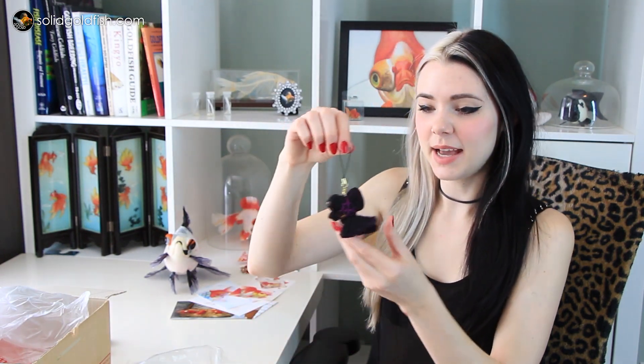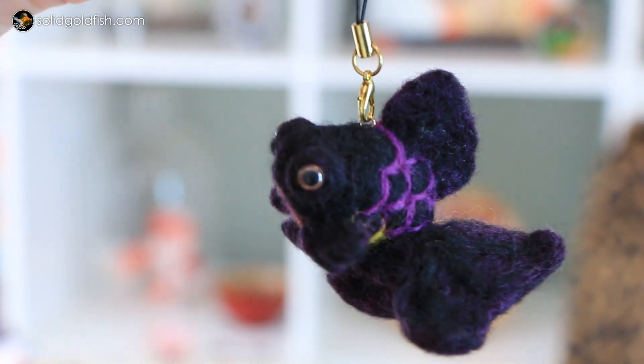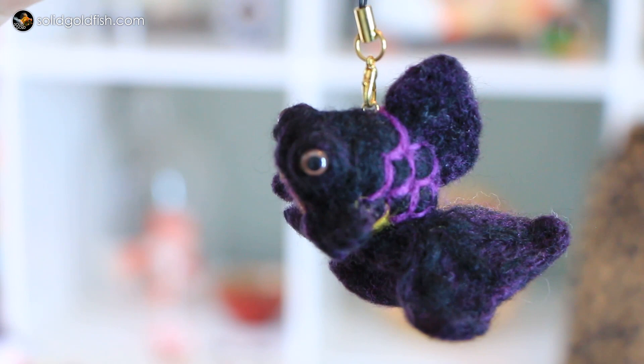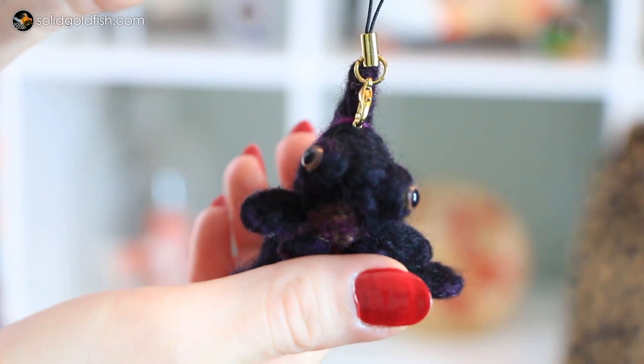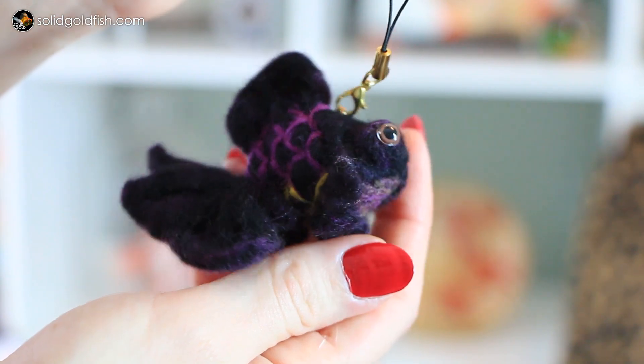But wait, there's more. There are three more things in here. We have an adorable little black moor keychain - it's got almost like a purple-ish hue to it. The scales are purple on top and then switch to kind of a yellow color on the bottom. And it looks like it's a butterfly telescope.